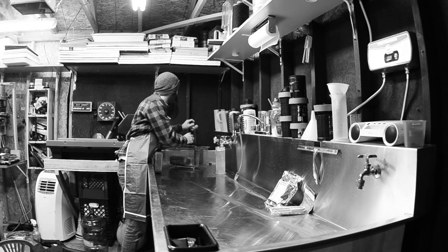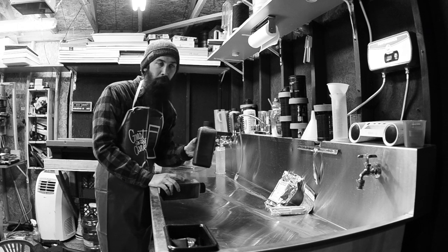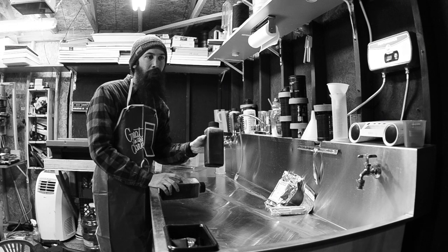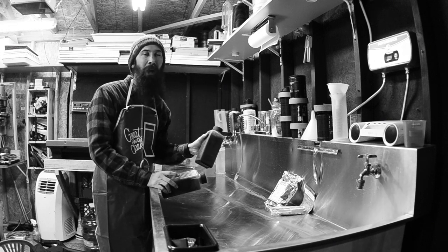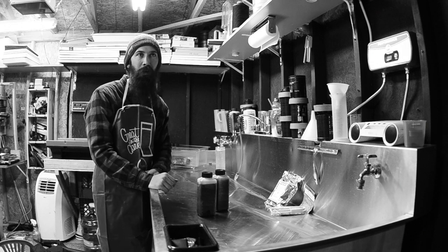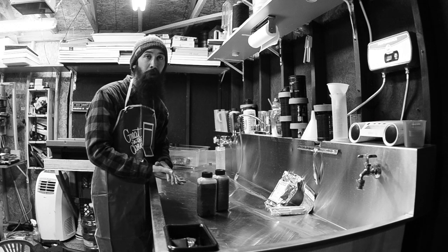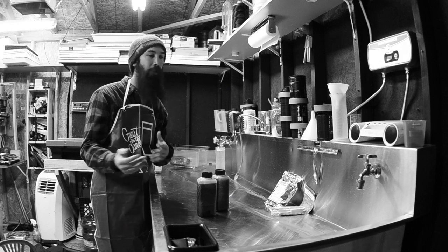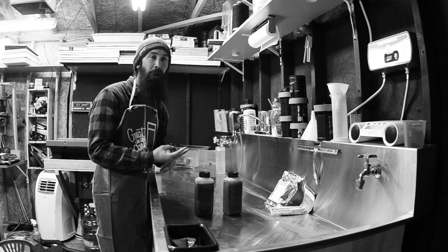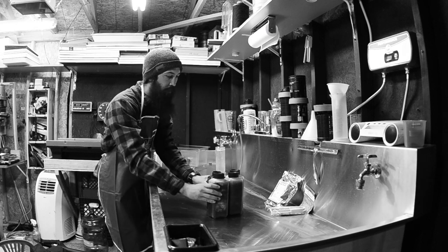We're going to need some containers — these are 1000-milliliter, one-liter containers. I prefer the Jobo containers, but they are about $13 a piece. Really, any container that will hold a liter of fluid is all you need. I see a lot of guys using old milk jugs, liquor bottles, or metal water containers — it could be anything. As long as it holds a liter of fluid, it'll do the job. We're going to need four of these: one for water, one for developer, one for Blix or fixer, and the last one for stabilizer.